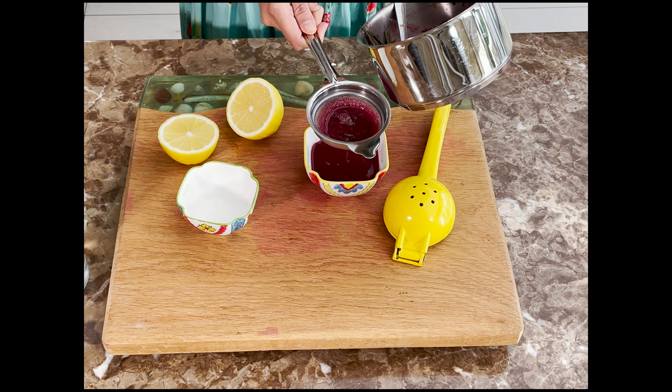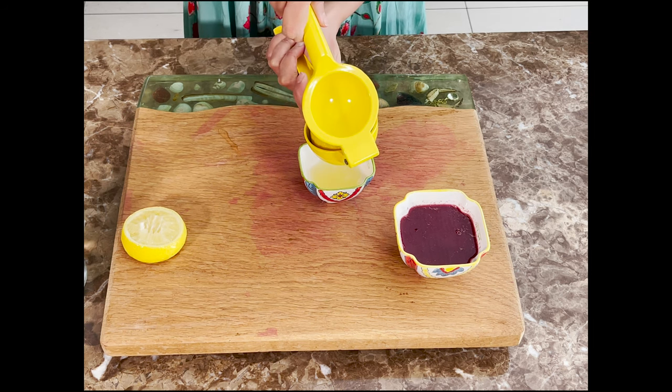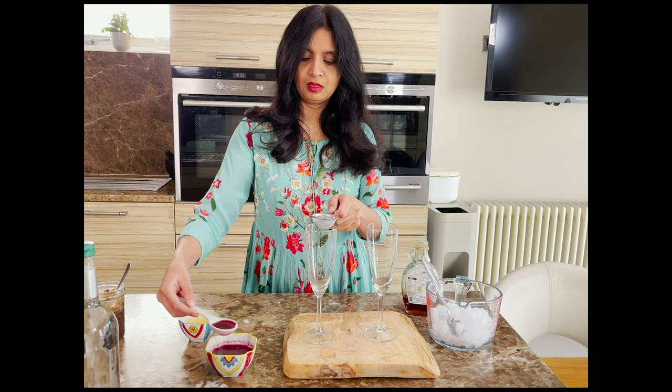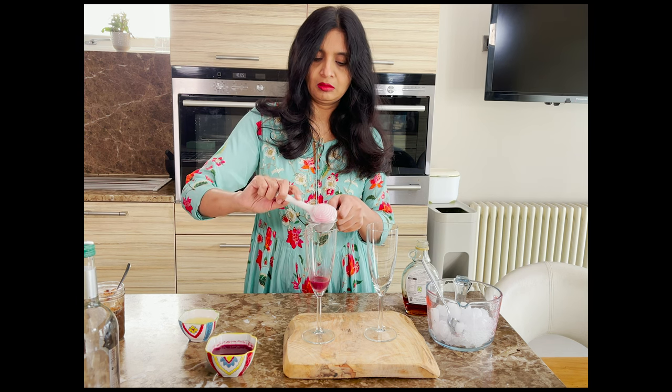Now juice one lemon into another little bowl. Please use a fresh lemon and don't buy store-bought lemon juice — it doesn't taste very good. Now let's put together a refreshing rosemary pomegranate spritzer.